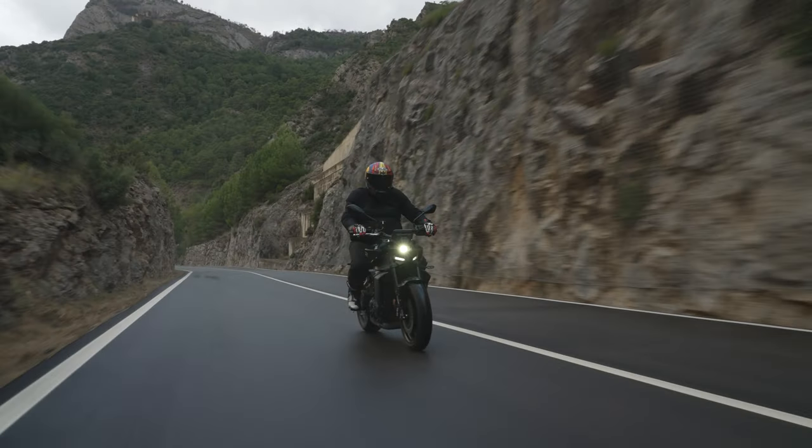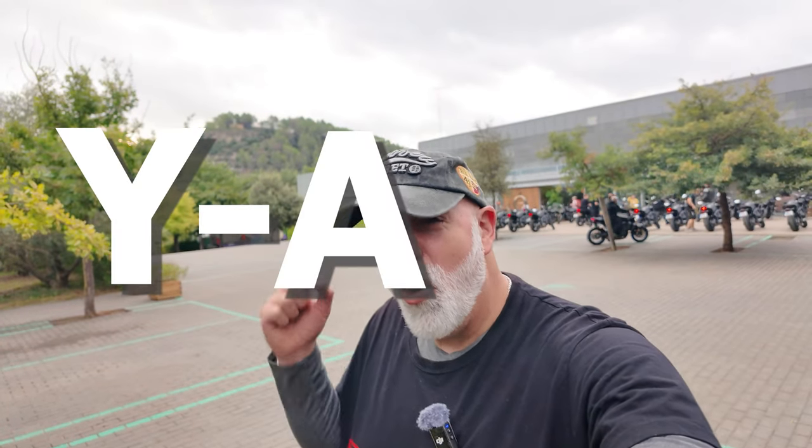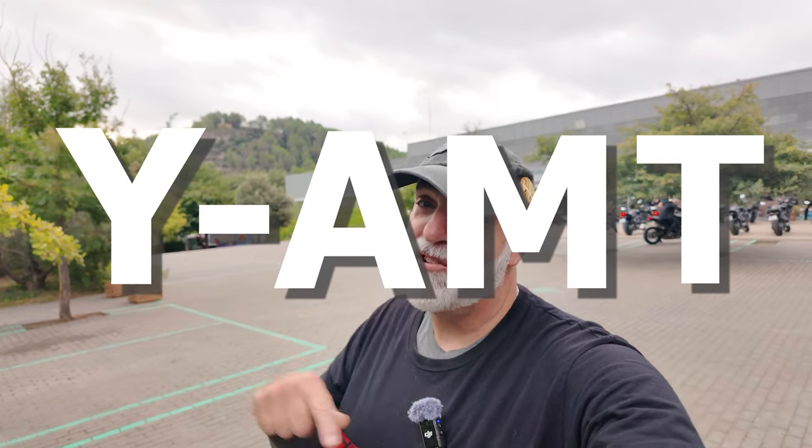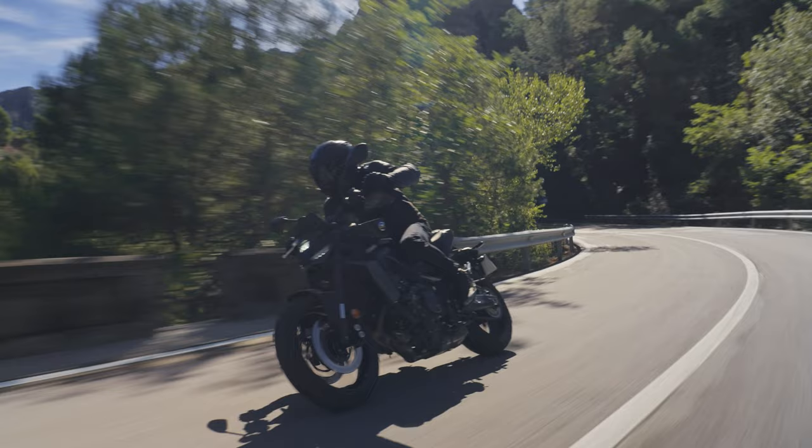Welcome to a less than sunny Spain and welcome to the launch of the Yamaha YAMT system — the Yamaha Automated Manual Transmission. Yamaha say this system is basically built for fun. It's not a system for disabled people to use; it's to actually increase the engagement of riding motorcycles.